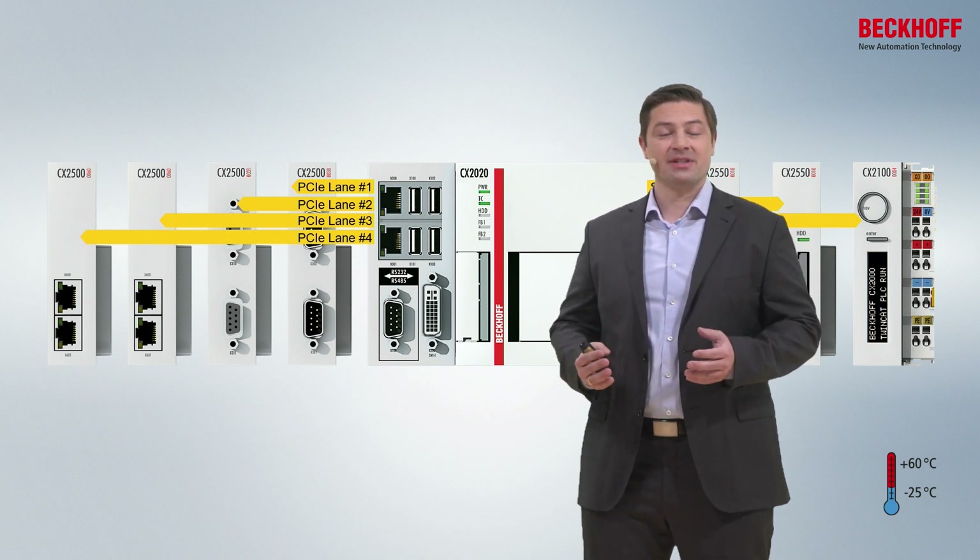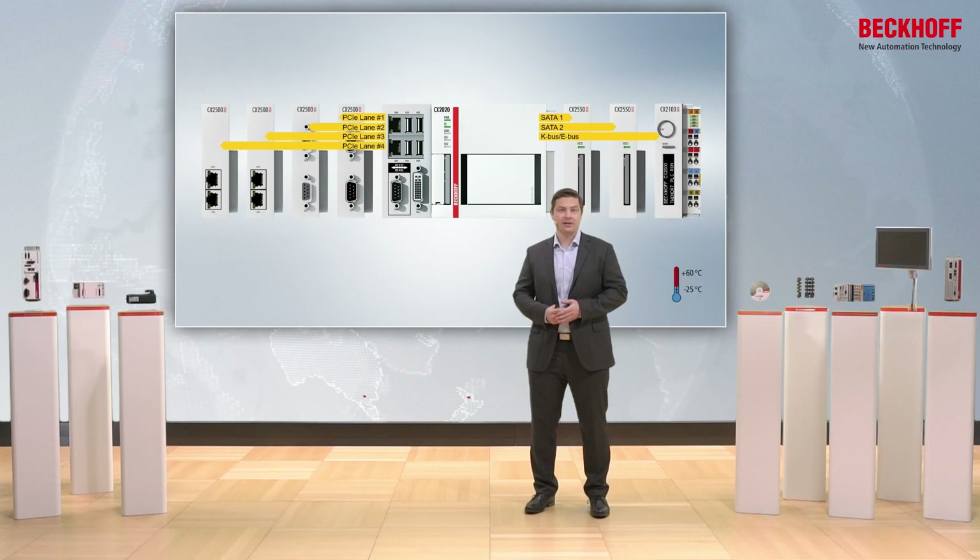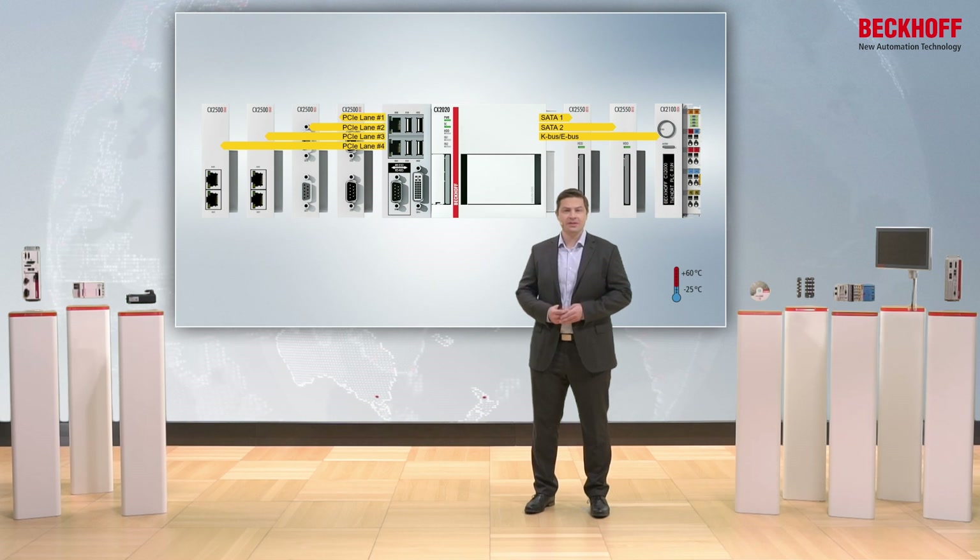All devices are also specified for the extended temperature range. That means from minus 25 degrees Celsius up to 60 degrees Celsius.